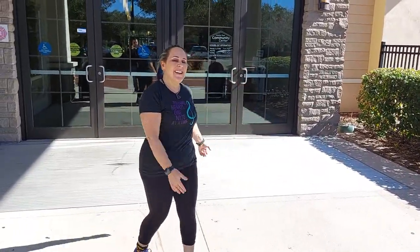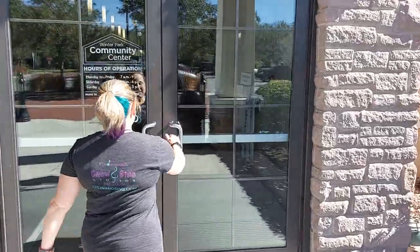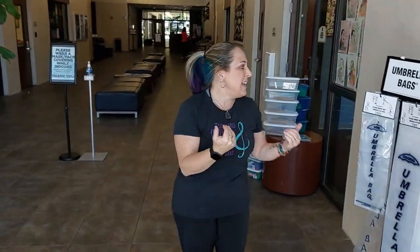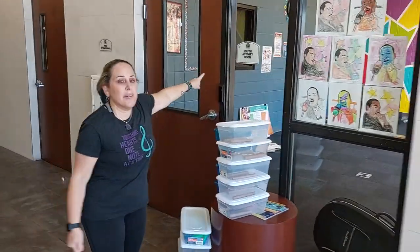So once you show up, walk on in and we'll take you right to our classroom. Walk this way! Follow me! You walk right inside — it's so easy. You come right in and we are the first room on the right. We are in the youth activity room.